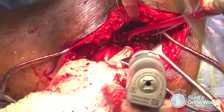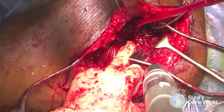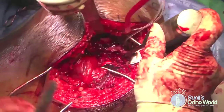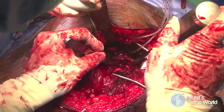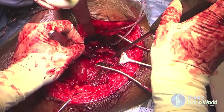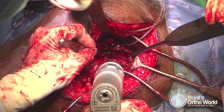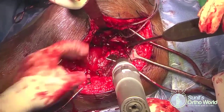Presence of retained articular fragments will require the head to be subluxated or dislocated. Once confirmed there is no marginal impaction or retained articular fragments, a K-wire is drilled into the fracture fragment to use as a joystick for manipulation and fracture reduction. Once reduction is confirmed, the fragment is pinned in place with a couple of K-wires ensuring they do not violate the joint, and the K-wire joystick is then removed.